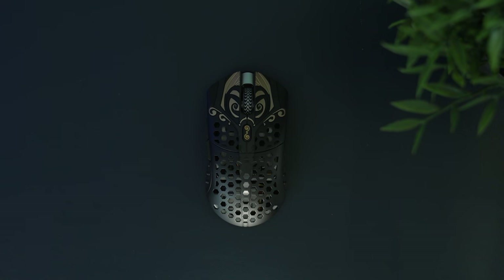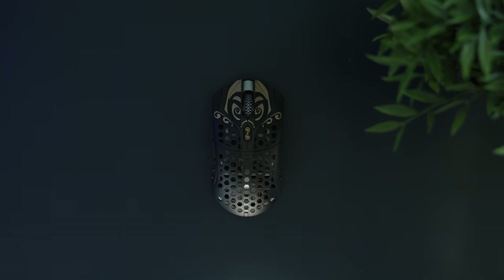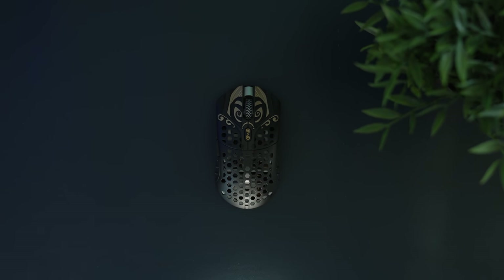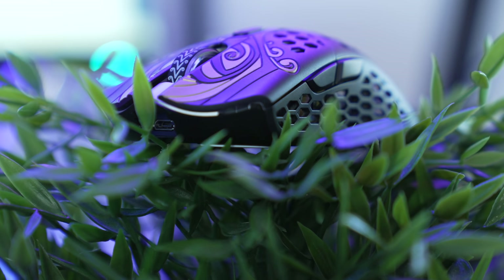No matter how you feel about the company, if you even care the slightest about what's happening in the mouse space, then you need to be paying attention to what Final Mouse is doing. The Starlight 12 comes in at $189 — $40 more than the number two mouse, the Logitech G Pro X Superlight — but that mouse is plastic and you're getting a metal mouse here.